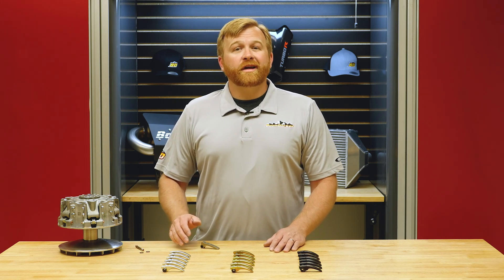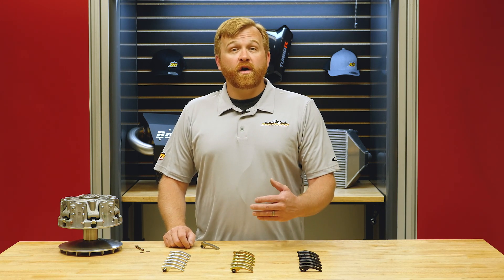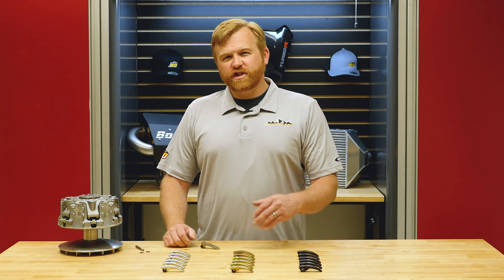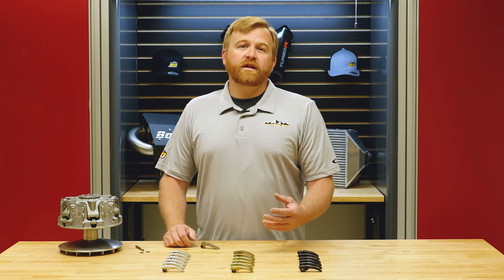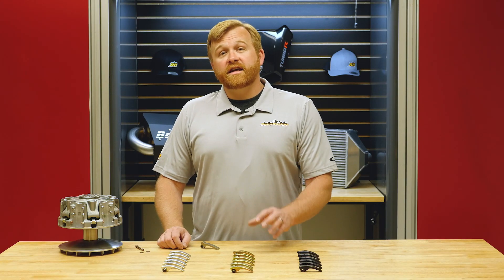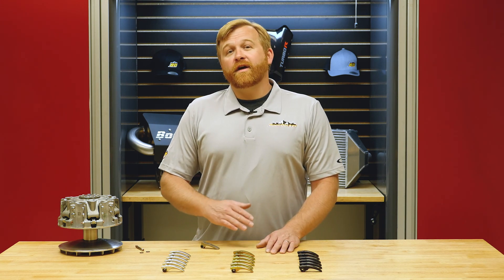These aren't just weights for the sand dunes — we've calibrated this weight to work in almost any situation. They engage a little bit higher than stock and reach a higher RPM sooner, keeping you in a low gear early, then shifting out really well in the mid range to keep you in the right gear at the right time. Whatever you're using your Can-Am for, I'm confident this is the right clutch weight — it's going to put you in the right gear for every situation.